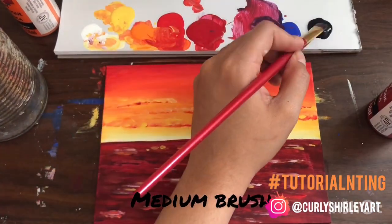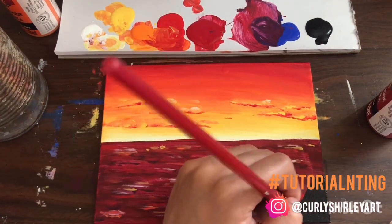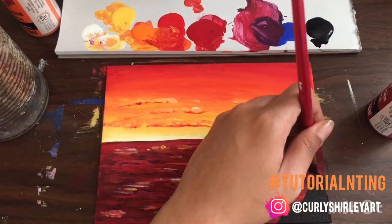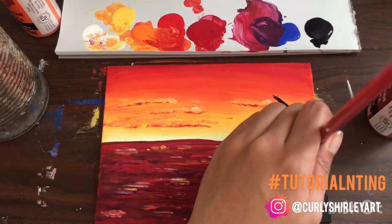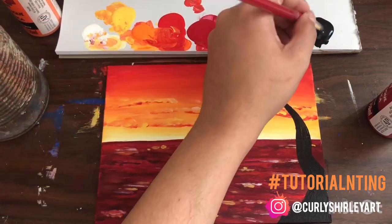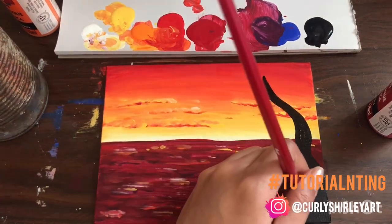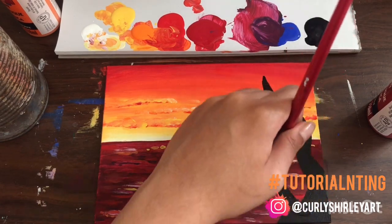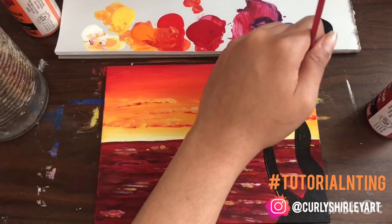The next step was I got my medium brush and a little bit of black. I colored in the corner to signify some kind of rock landmass, let's just call it. Then I went in and drew a tree trunk — I'm pretty much going to do a palm tree. I made this one a little bit funky just to spice it up. And then for the next one, I made a regular shaped one that was hanging out.